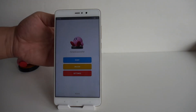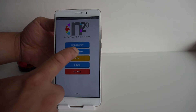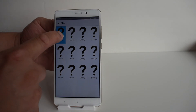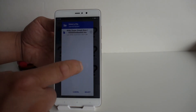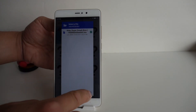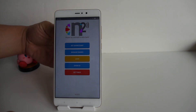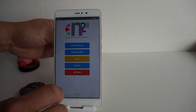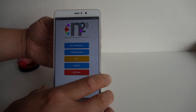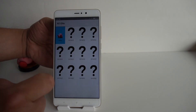Now we want to write the amiibo to the N2 Elite. Tap the back of your phone again, go to 'manage banks,' and select an empty slot where you want to load Kirby. Select the file and hit 'select,' then tap the N2 Elite on the back of your phone again. It says 'successfully written.' If you go to manage banks you can see Kirby is there.